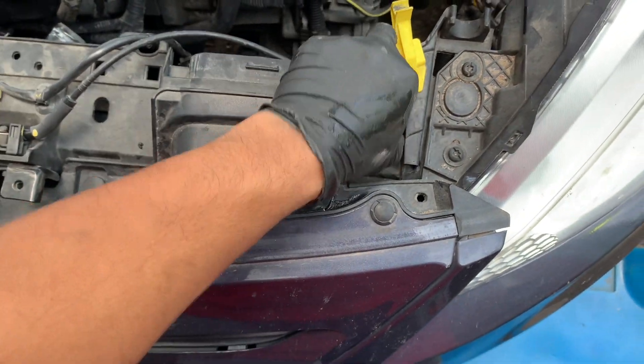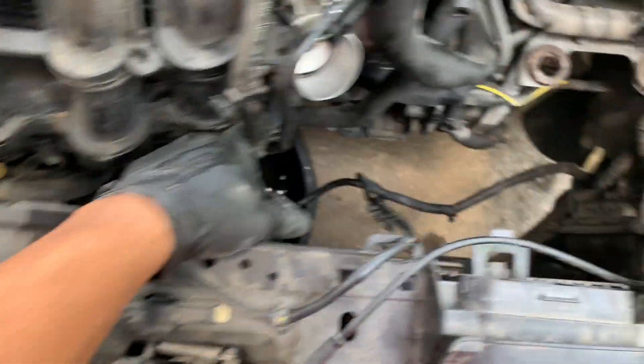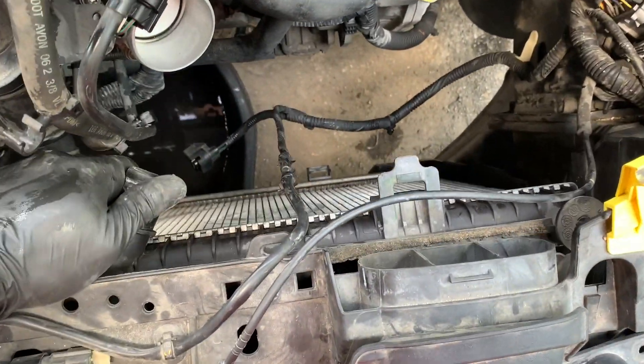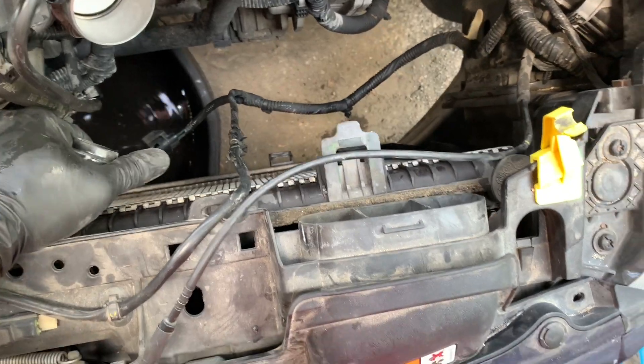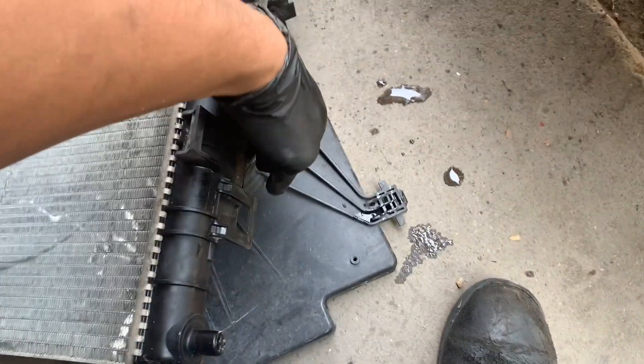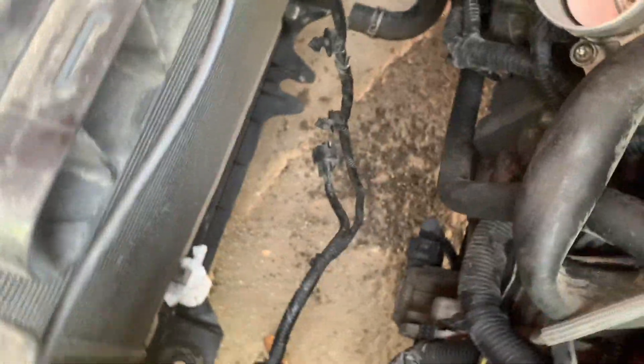Now I'm going to remove these little grommets here, which will allow me to push the radiator forward. Now I'm going to have to lift up to get it out of the grommets in the bottom. However, we're going to have to separate it from the AC condenser first, so I have to go under the vehicle to do that, and then we can get the radiator out. Now that we're below the vehicle, I'm just going to pull these tabs — one on each side — to separate the radiator from the condenser. Now I have the radiator removed. The condenser is still sitting in the vehicle — it really only attaches via these tabs, and besides that it just kind of sits there, held in place by the lines.